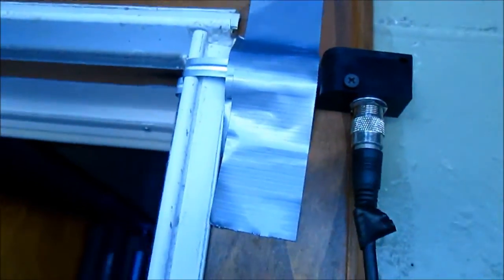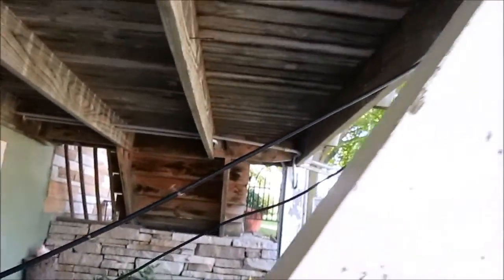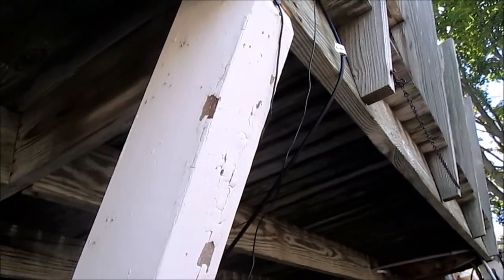Got the jumper going through the doorway here. Then outside, the coax goes behind the mailbox here and then it goes up to the porch.